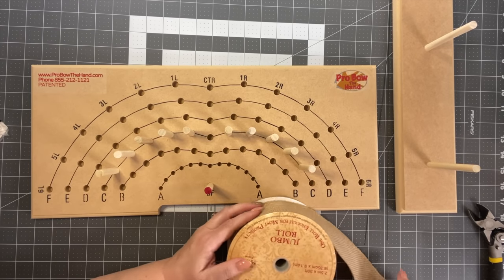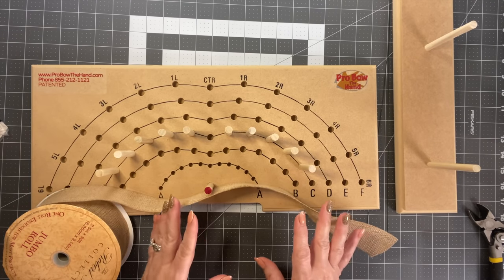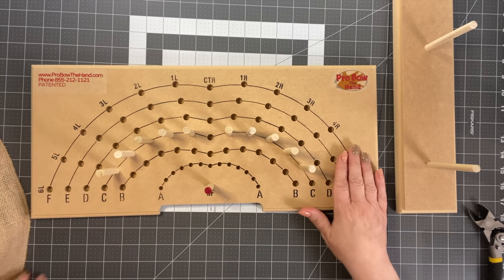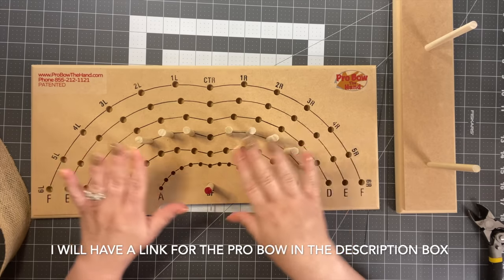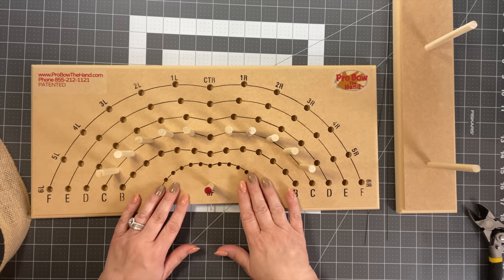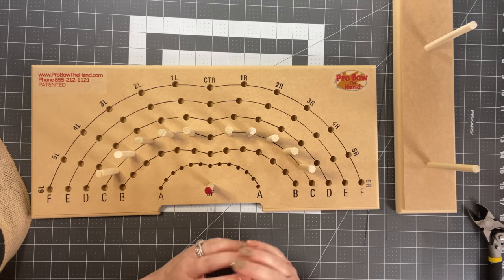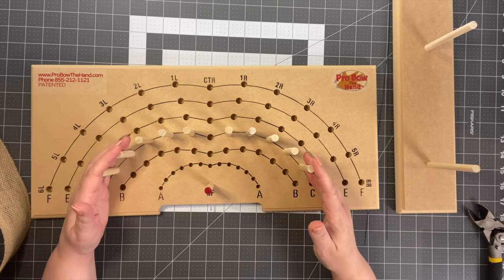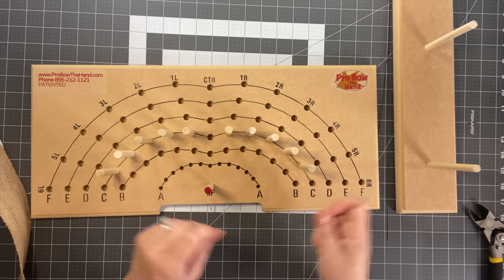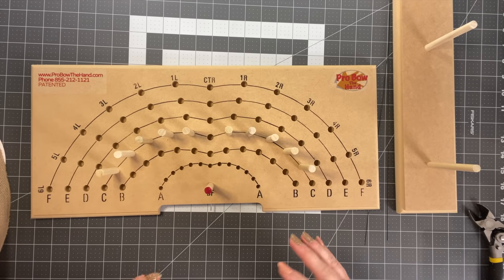I've showed you how to make bows by hand, but now I want to show you how to use a bow maker. In my opinion, Pro Bow the Hand is the best bow maker on the market — I have it in my Amazon shop. You can disagree with me, but for me it gives the most versatility. This is what I would recommend — it takes the precise measurement out of the equation and does it for you.